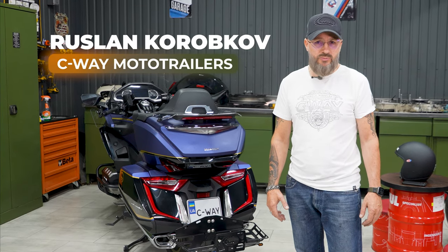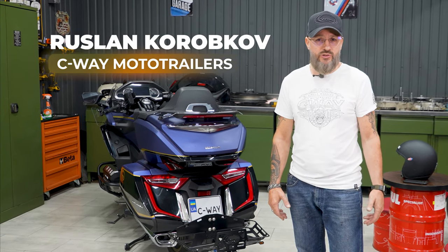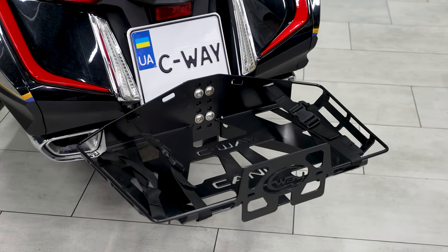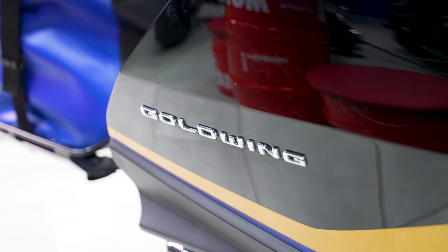Hi everyone, I'm Ruslan, the owner of the Seaway Moto Trailers Company. Today I will show you our new product, the Canoe Luggage System version 2.0 for Honda Goldwing motorcycles.